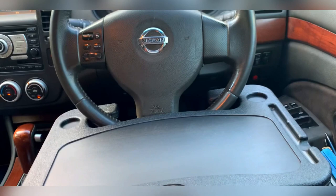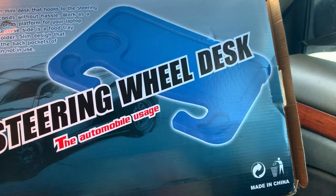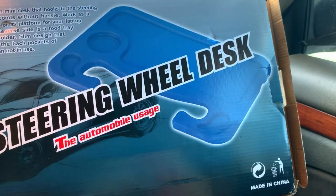I will link the item in my description. This is a steering wheel desk and I ordered it on Amazon. I can't wait to put it to use. Let me know if you enjoyed this video, and if you have something like this or something handy that you think I could put into use and would like, let me know. Let me know if you want me to continue to do more review videos. See you in the next video. Bye!